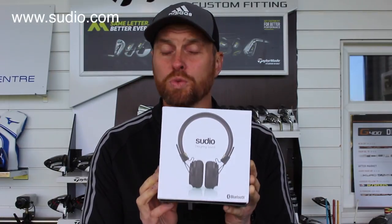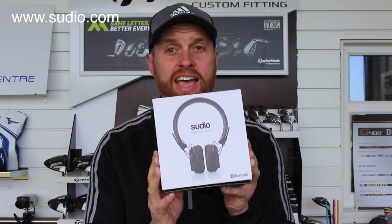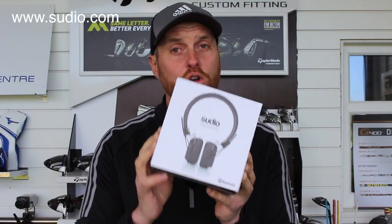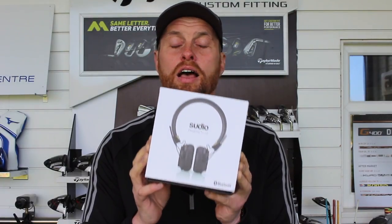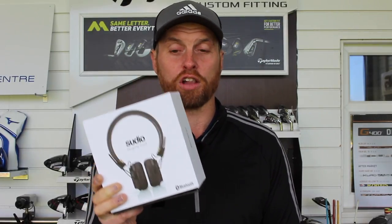Hi guys, Alessio Daniel at Living Golf Academy. Today I'm going to do a slightly different product review and talk about how using this product or similar products could benefit your practice and help your golf. The guys at a company called Sudio, a Swedish company, make headphones and earphones and very kindly sent me a pair of their Regent headphones for me to test, talk about, and then discuss how practicing to music could benefit your golf.